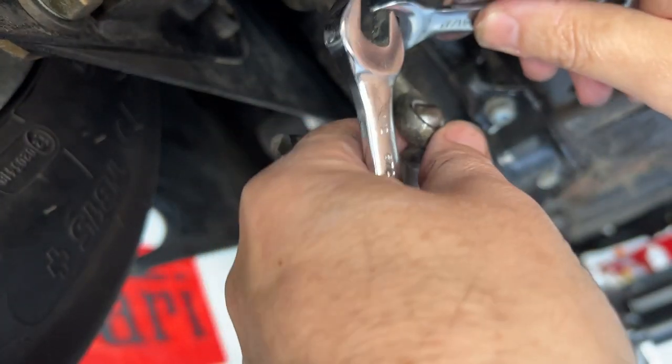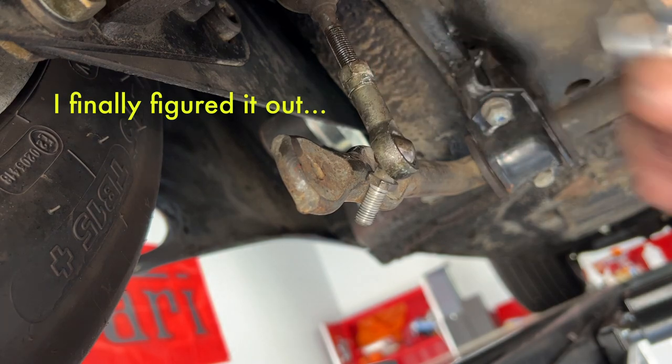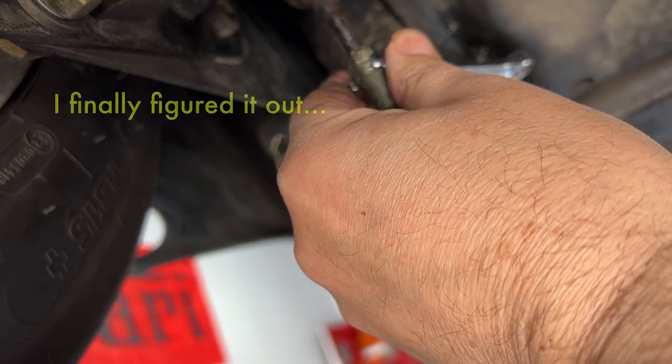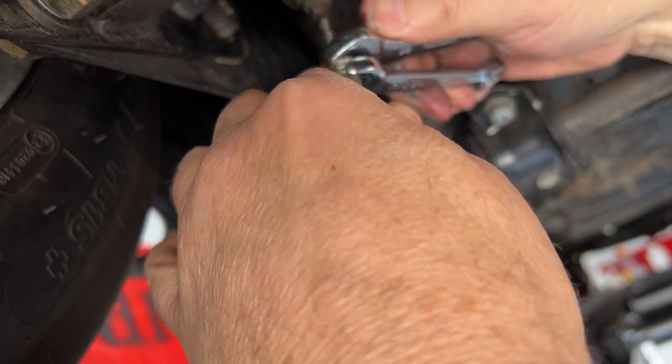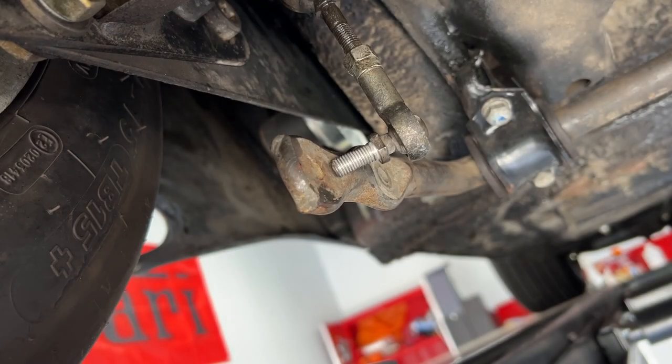These are aftermarket so you never know, but as it turns out these are actually English. The bottom one is 7/16ths and the top one is half inch. Yeah, much better. We'll leave that be and work on the other side.